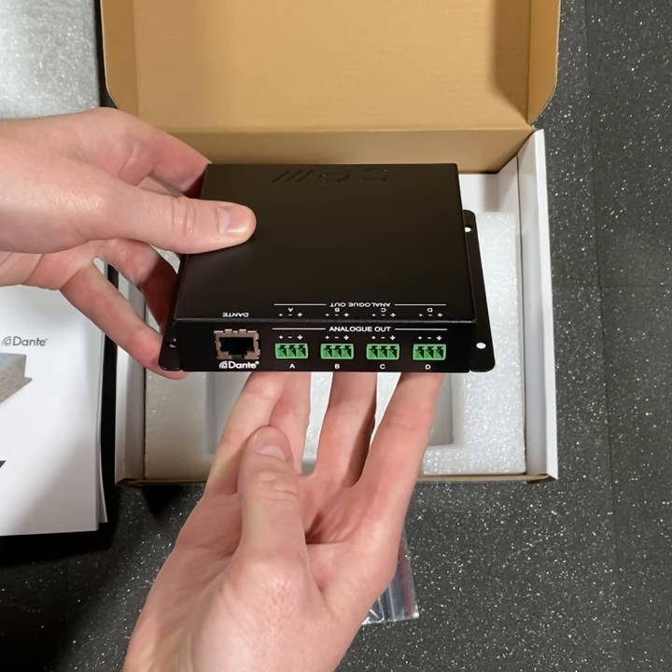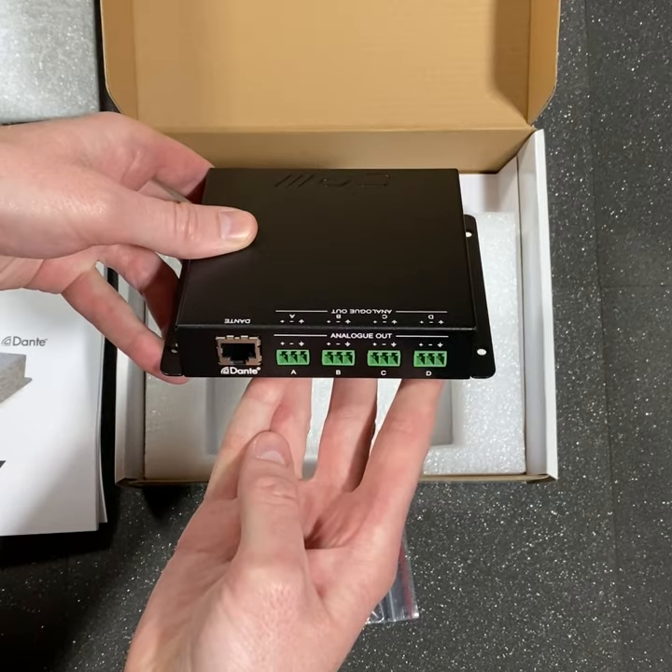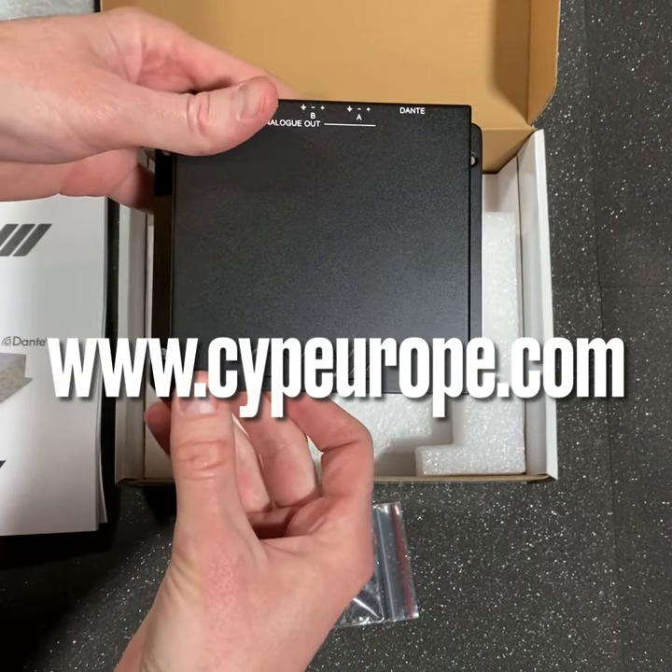You can use these transmitters and receivers to integrate into a wider Dante audio system. For more information please visit www.cypeurope.com.